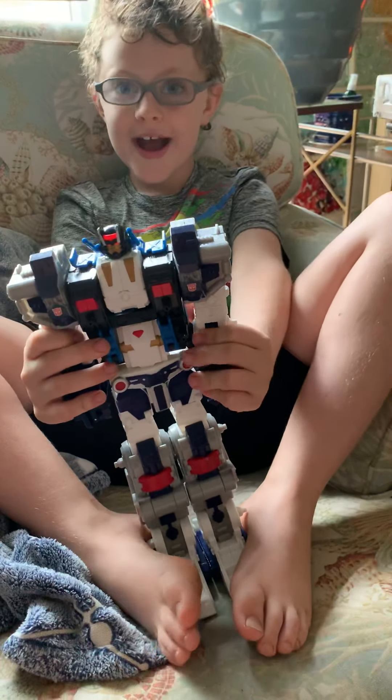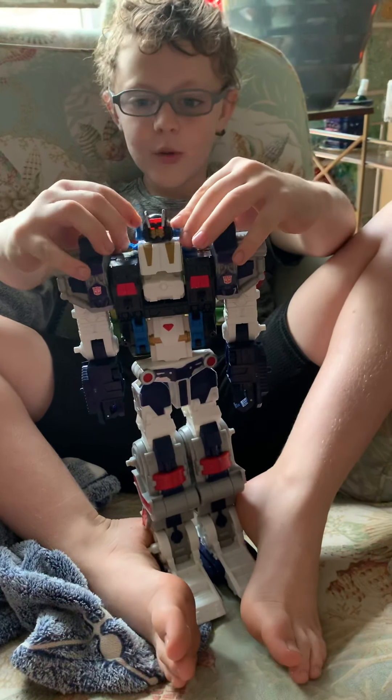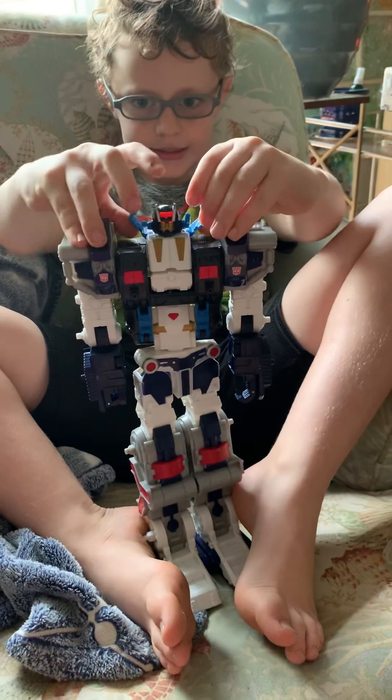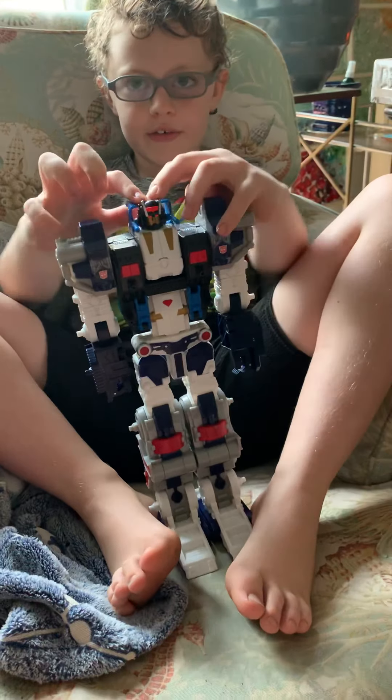And I bet you're asking, what are these things on his head for? What are these? Well, one thing is for sure — these things come up. And there he is.